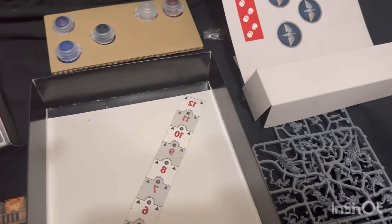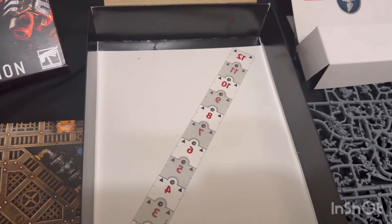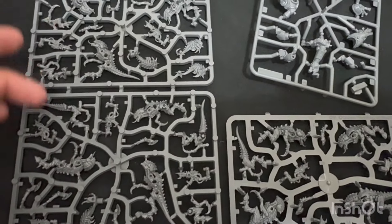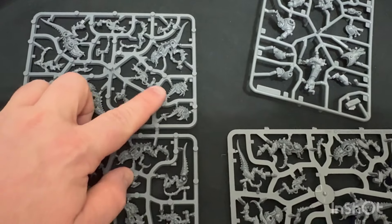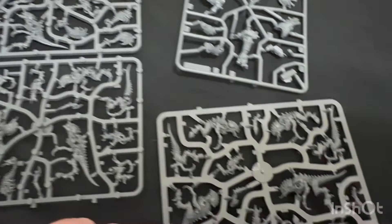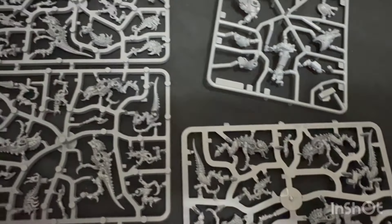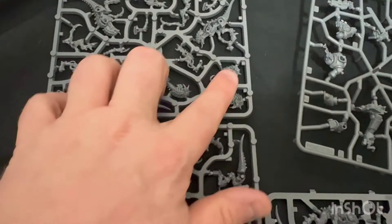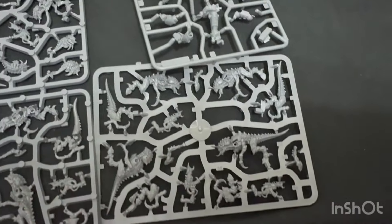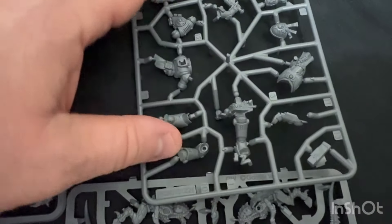Alright, so that is the contents of everything. Let's take a look at these on an individual basis. Here we have our sprue of Termogaunts - you can see a couple Ripper Swarms there, and there's all three of them right there, so that's your Ripper Swarm. You have your 10 Gaunts here with their flesh borers. And of course we can't forget the hero of the hour, Lieutenant Titus.